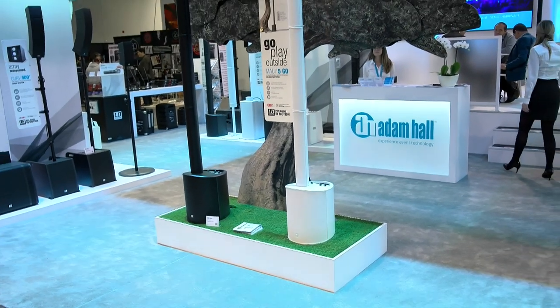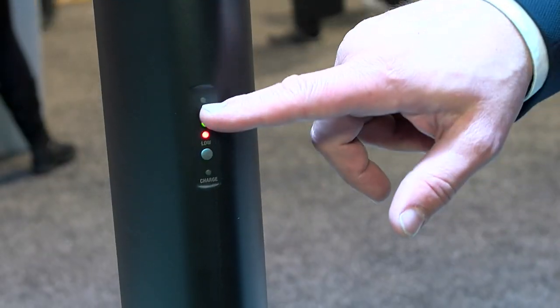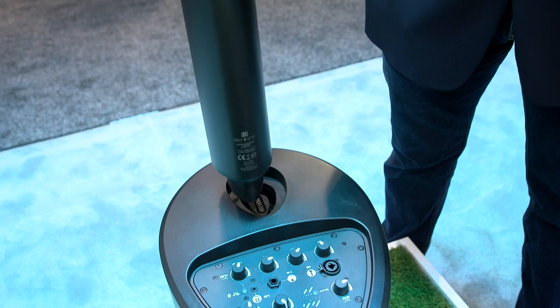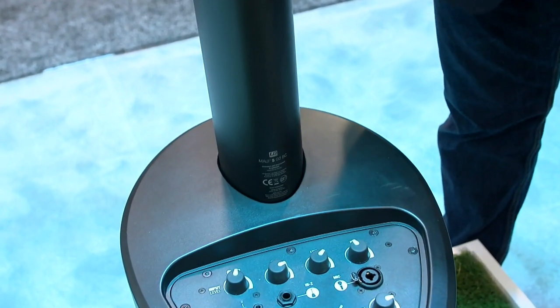Let's check in with Mallory to see what's happening on the NAMM show floor. I hopped over to the LD Systems booth to catch up with Steve. We are really excited this year to introduce our MAUI 5 GO battery-operated column array system. Similar to our regular MAUI 5, we took the same product and put a battery in it. Now you can take it outdoors, use it in all types of venues — 30 hours of battery life. There's a battery meter on the back, and between songs you can lift out and pop in a brand new column with the lithium battery built right into it.